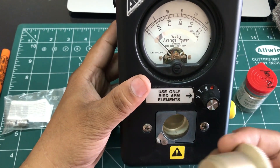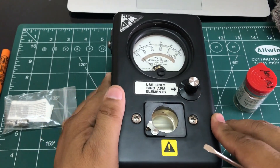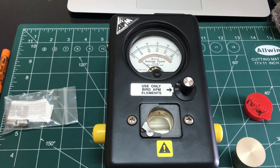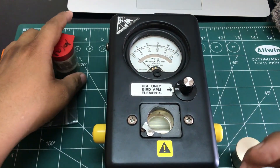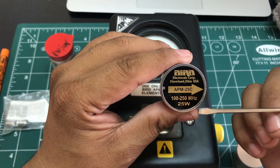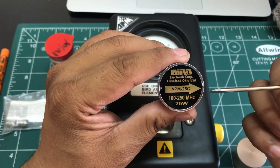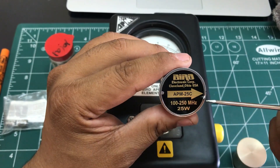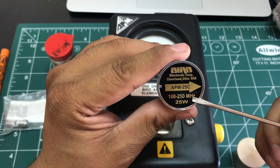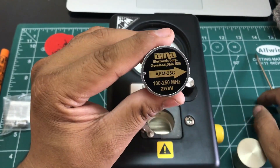There are different types of loads available for these watt meters. The element I have right now is rated for a frequency range of 100 to 250 MHz. Loads available on Bird's website go from 2 MHz all the way up to 2.3 GHz. The wattage for this particular element is 25 watts.